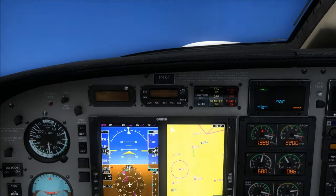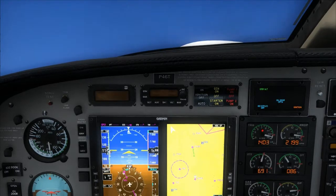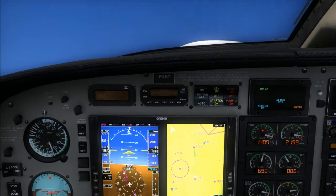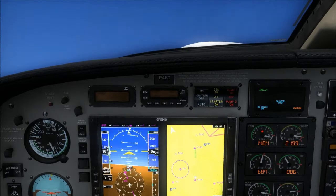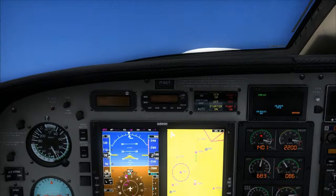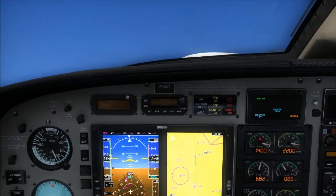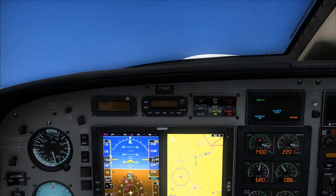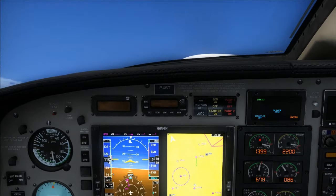Power is set, VY. All temperatures and pressures good, flaps up. We'll keep the ignition on auto right now. Under transition — camera pressurization on the corner. Engine instruments are checked.